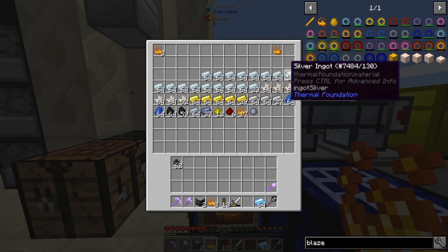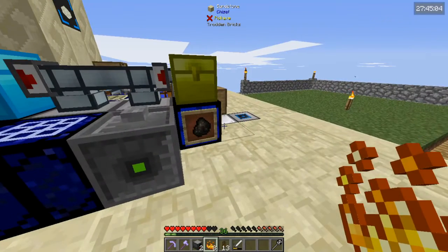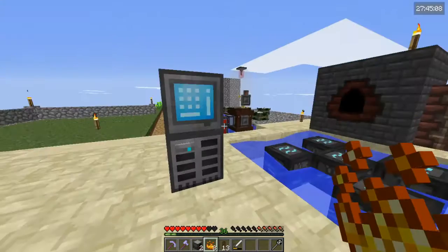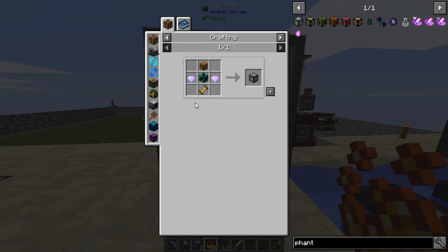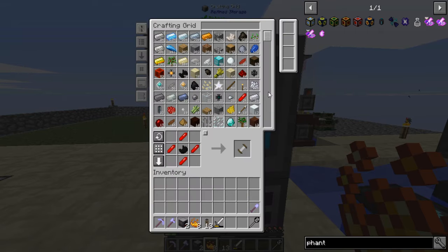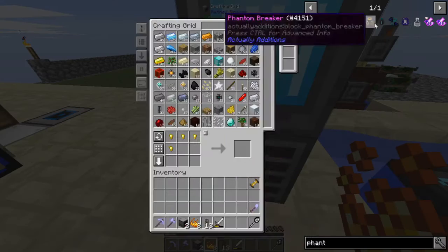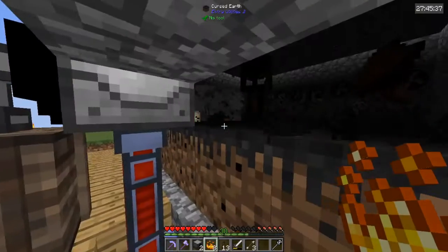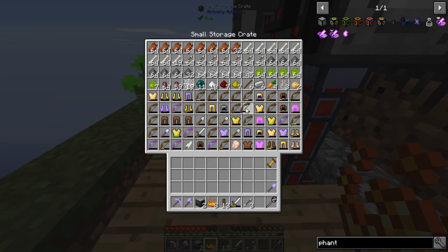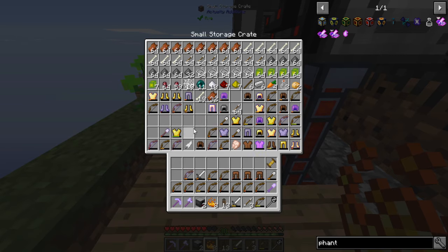All right, what are today's plans? I have no idea. Actually that technically wasn't a waste because we can still make a phantom face — I'd really like to use a phantom face. I need blaze powder to make the phantom connector, and all these armors and things in the inventory are a problem.